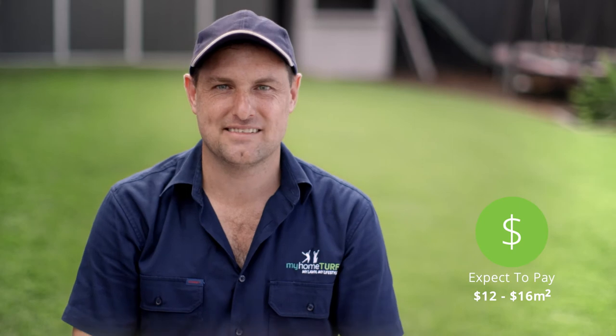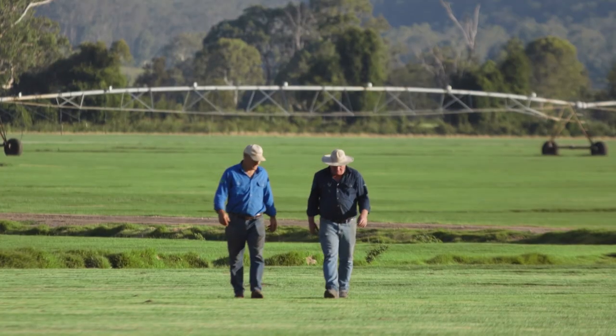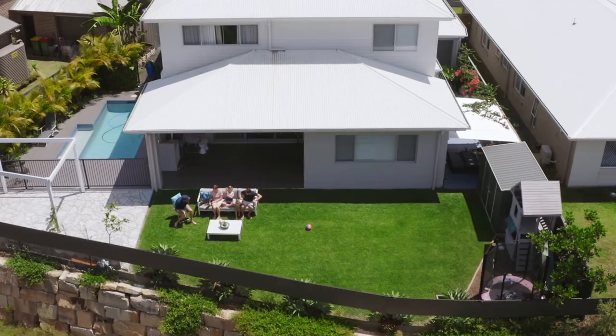Expect to pay between $12 and $16 per square metre for Empire Zoysia. But as always, check with your My Home Turf specialist for more information. And remember, your My Home Turf specialist is a local farmer or supplier who knows what variety is best suited to your area and your needs.